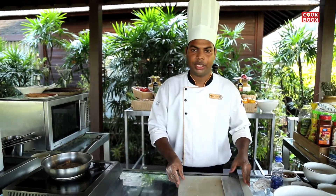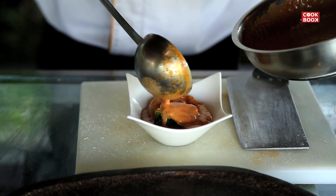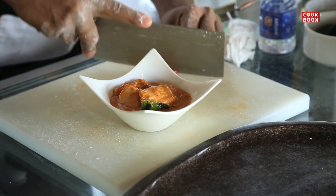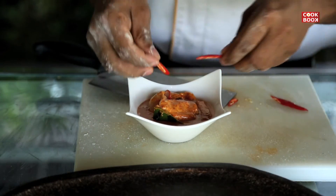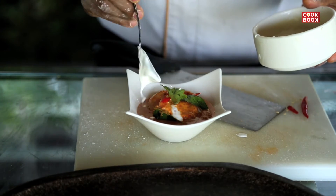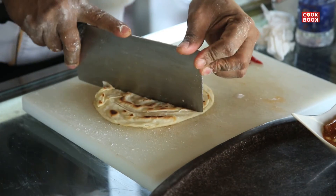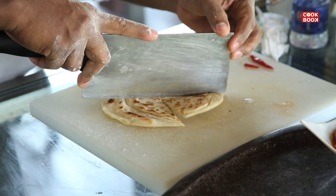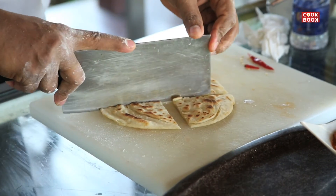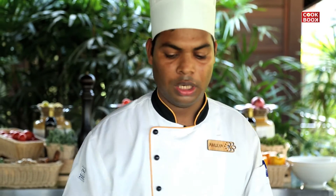Now we will prepare the plate. We will prepare a bowl and put the curry in it. We will dice the garnish and make basil leaves. Now we will finish with coconut milk. We will cut it into quarters from the back. Our chicken Thai red curry and roti is ready to enjoy.